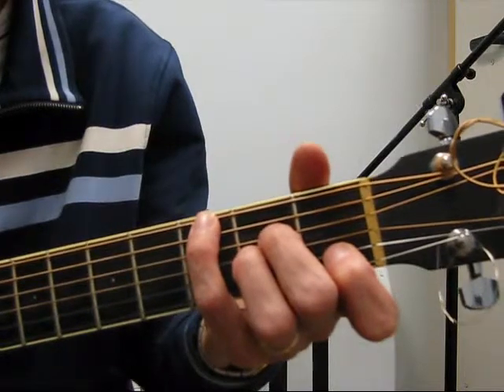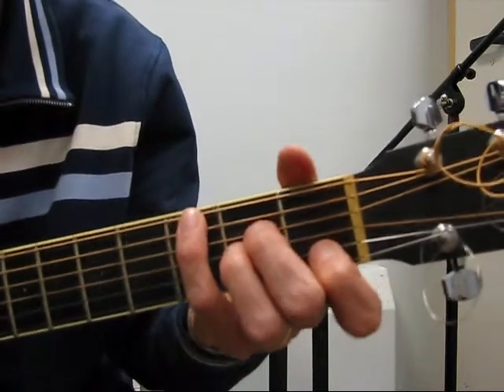Pinky up to the sixth string, third fret, for A minor over G. Repeat the pattern.